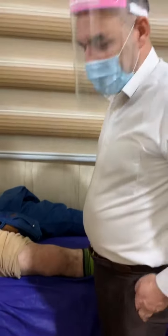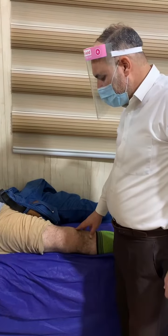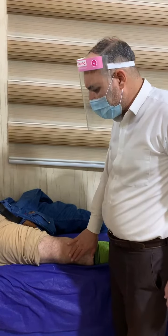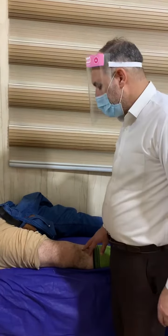Good morning everybody. Here we have a patient with multiple ligamentous injury. This patient has an anterior cruciate ligament, posterior cruciate ligament, and lateral collateral ligament injury. This is a chronic injury because of the patient falling from height.